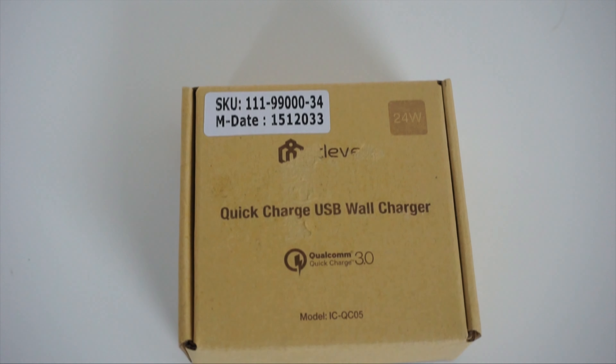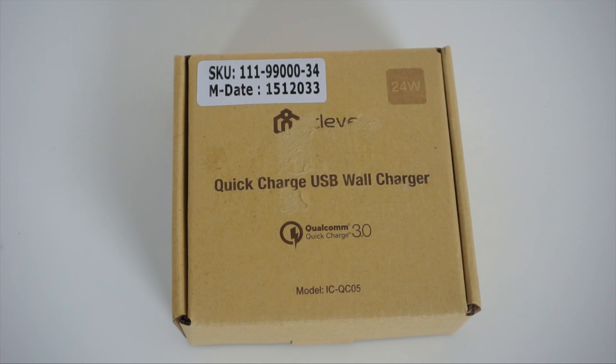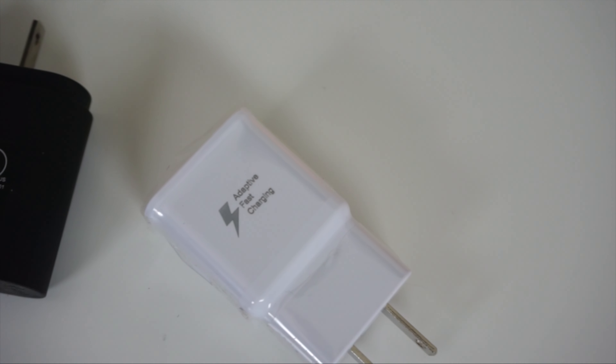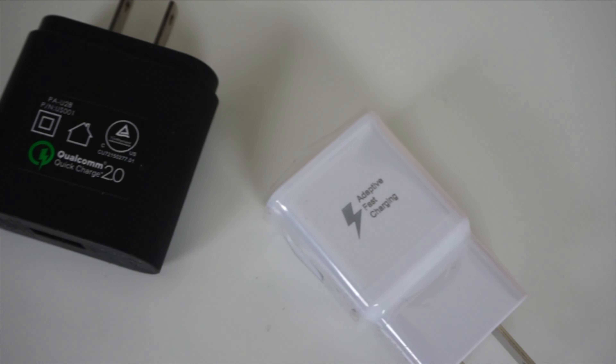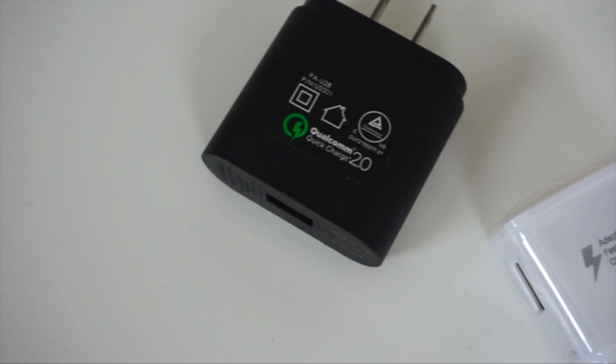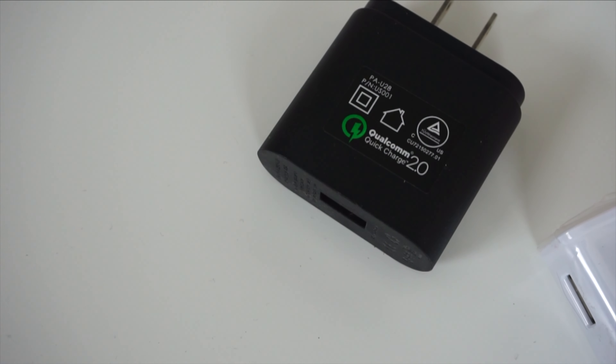Hey guys, KeonX here, and I've got a treat today — the QC 3.0 wall charger from iClever. When Quick Charge 2.0 was first talked about and produced around the end of 2014, it was a glorious thing. Charging your phone super fast was a delight, and a lot of flagship devices were able to take advantage of this technology.